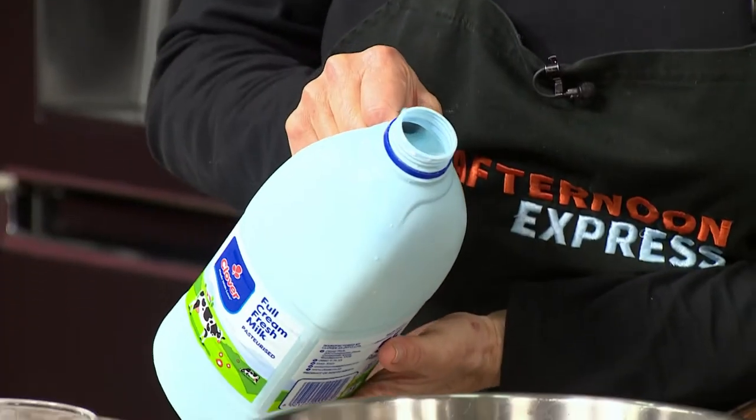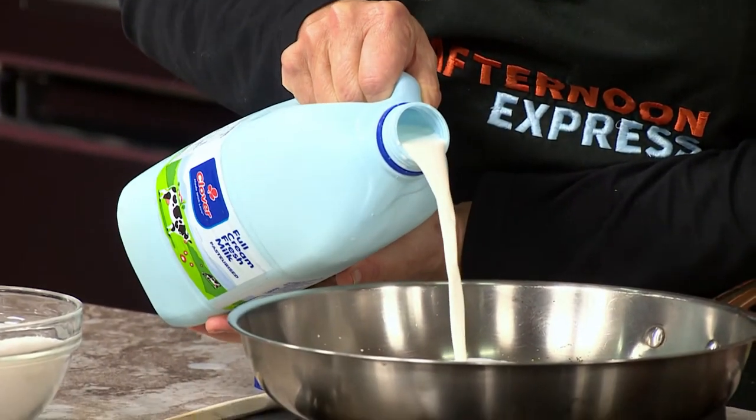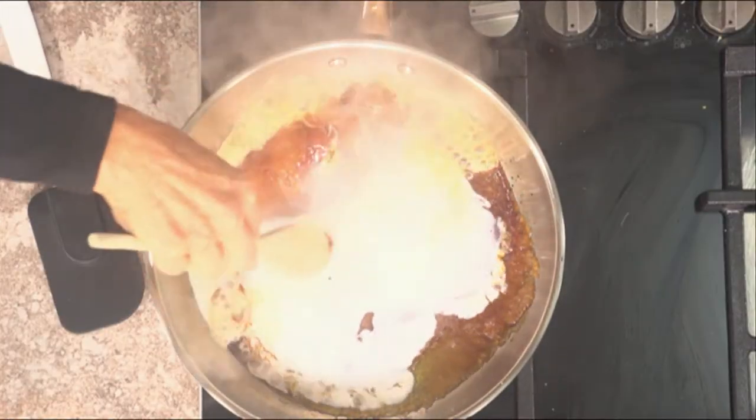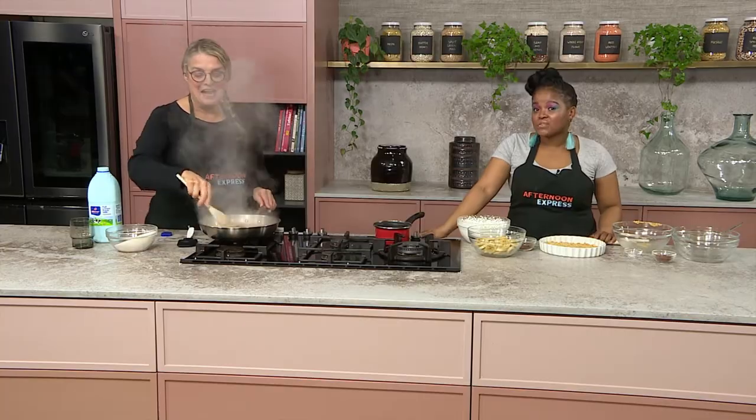And then we're going to take our fabulous blue bottle Clover Fresh Milk and add a little bit to this. It lasts 18 days in your fridge — 18 days on your shelf, South Africa.